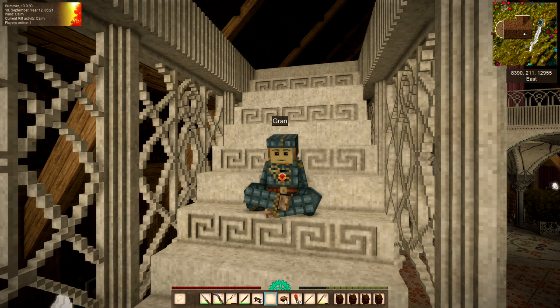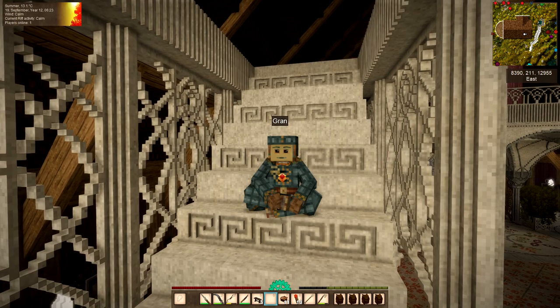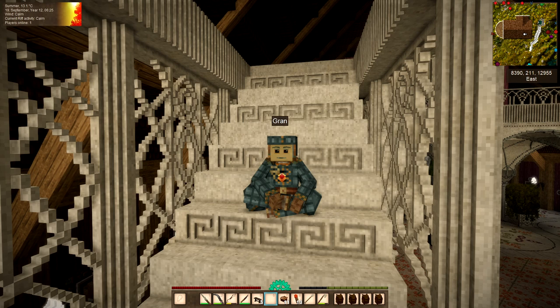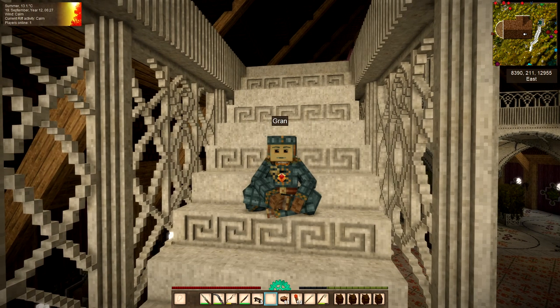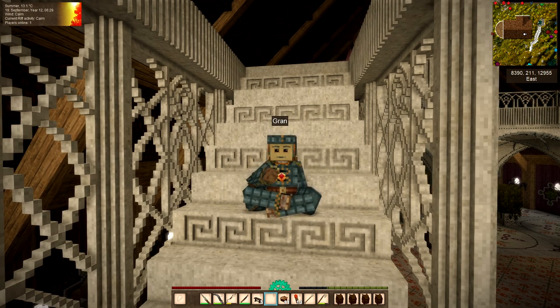Hello you gorgeous lot! It's Gran here with another episode of Vintage Story from the Rusty Gears server. Another very busy week and the start of a new series on my channel has kept me from uploading this video before now, so it is very very late and it's not a very long one either. I don't think there'll be too many more videos from me from the Rusty Gears server this season because I'm having trouble with my base.